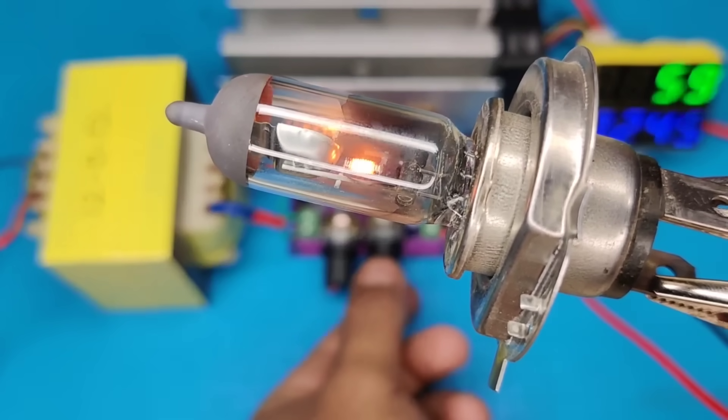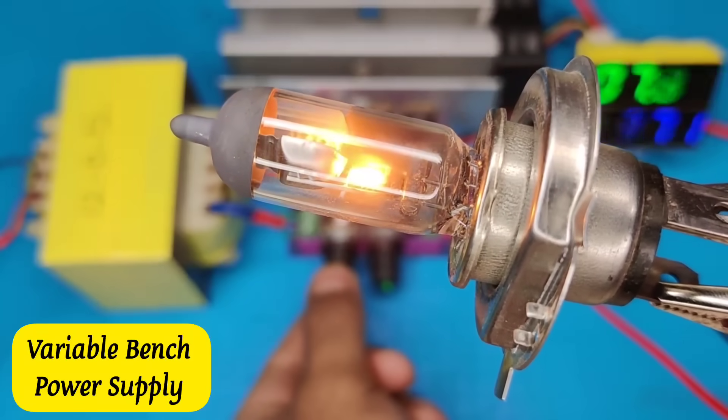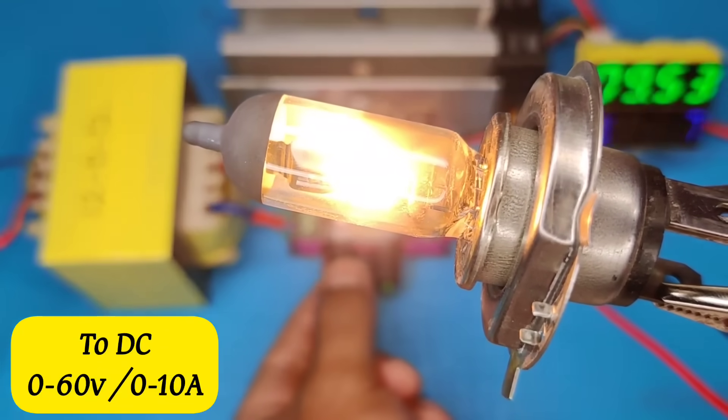Hi friends, today in this video I will show you how to build your own variable bench power supply, from AC 220 volts to adjustable DC 0 to 60 volts, with 0 to 10 amperes of output.